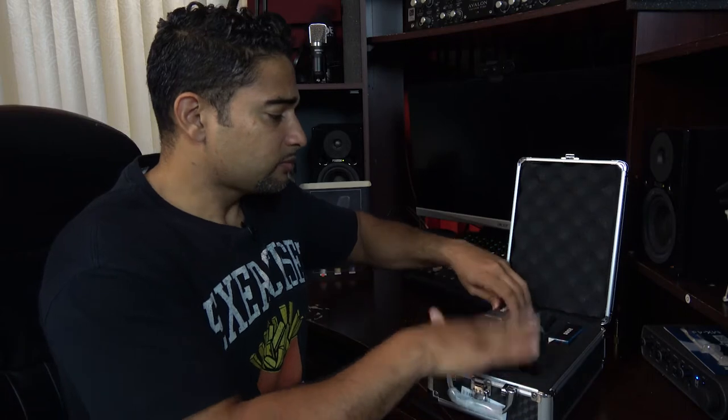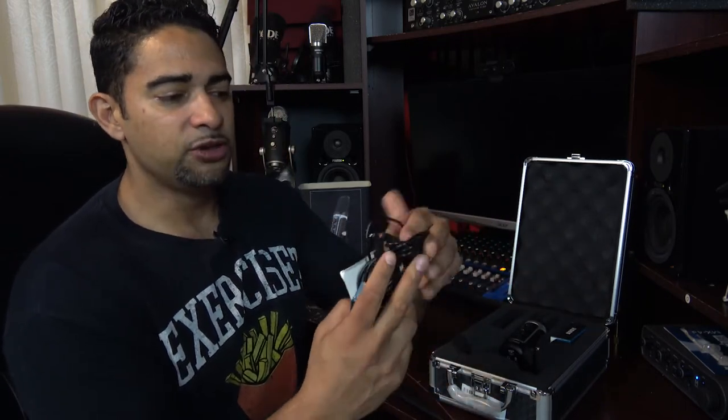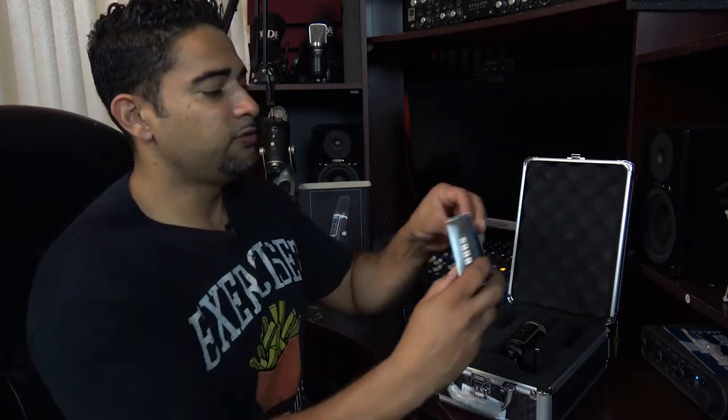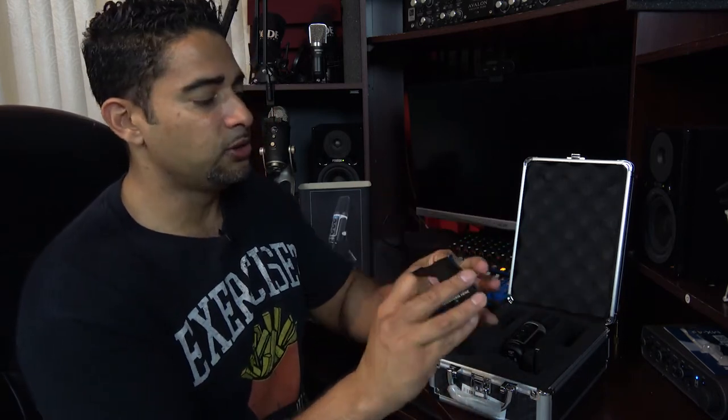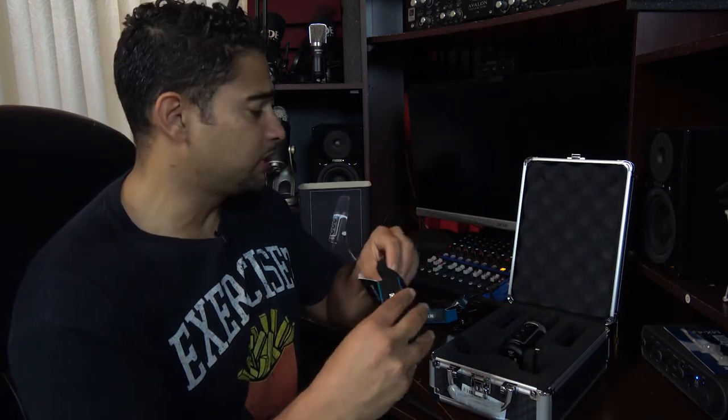Let's see what else is in the packaging. In one box you've got your USB cable and your stereo cable as well. And in this box you've got your pop filter for the microphone. Pop filters are always good.